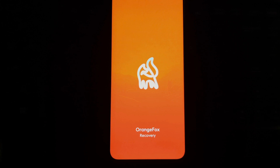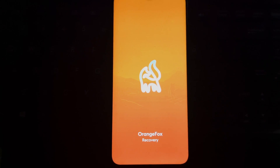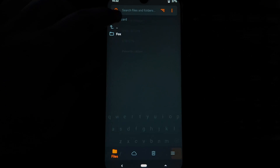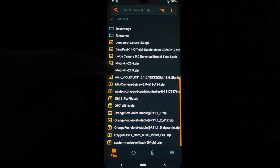After flashing the dynamic partition supported recovery, reboot your device into recovery again. Now go to Install, then select the storage where you copied the ROM zip file. I have copied it to my memory card, so I will select the SD card here, then locate the ROM zip file and swipe the slider to flash the ROM.